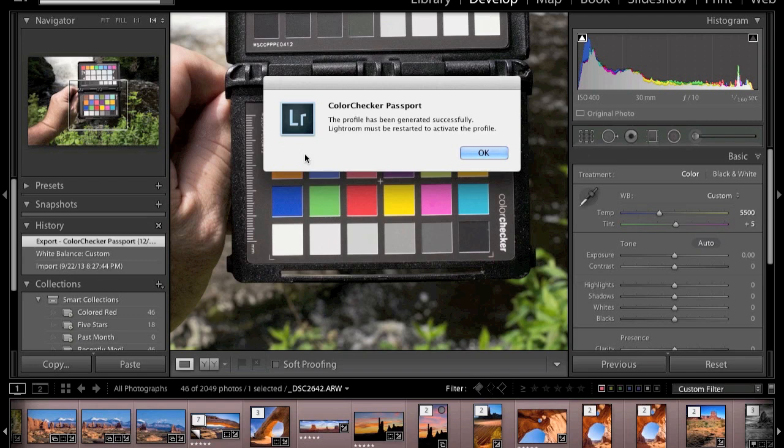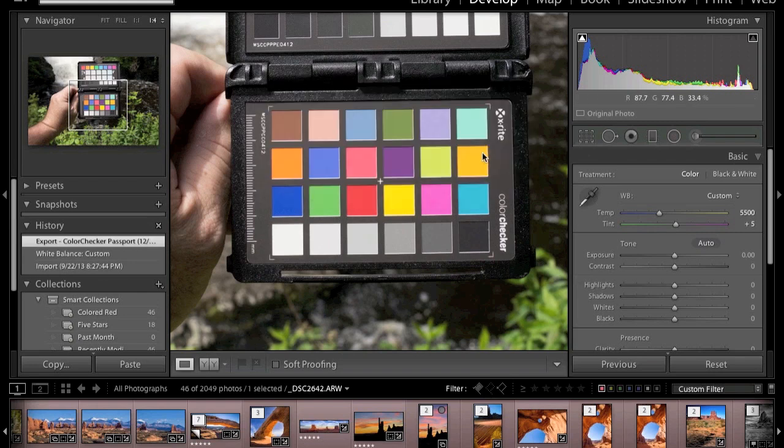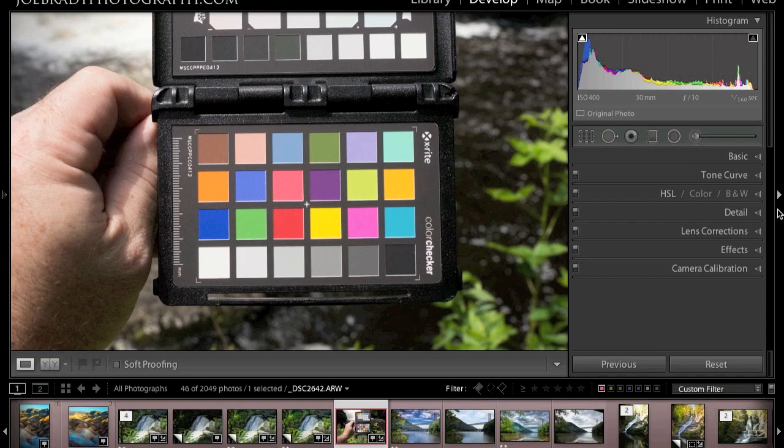The profile has been generated and Lightroom says it needs to be restarted to activate the profile. We click OK, restart Lightroom, and our profile is ready to use.